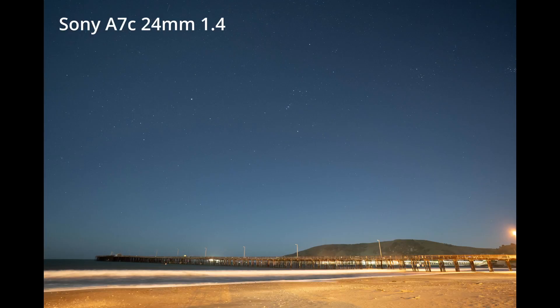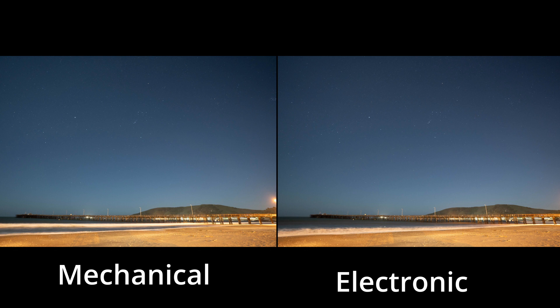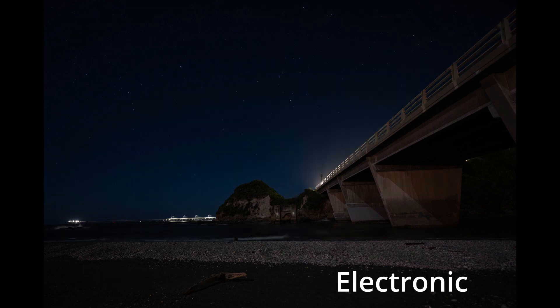Here's the first image I took. This is the one with the mechanical shutter, and this is with the electronic shutter, and I don't notice any difference. I almost see that the electronic shutter looks a little bit better in the sky, but I think that's probably just cloud interference. Next shot — this is the mechanical shutter and here is the electronic shutter. The only thing I'm really noticing is the water and the light from the cars; I'm not noticing any difference with the stars.